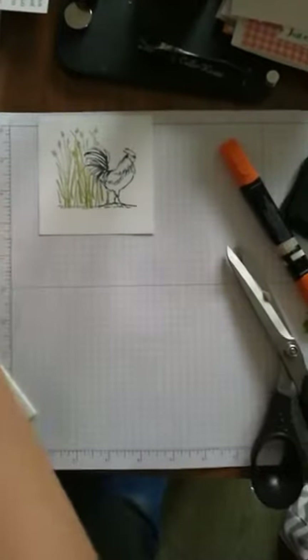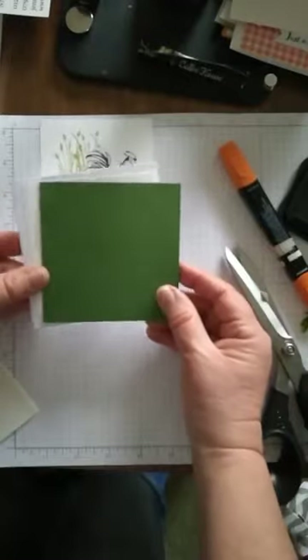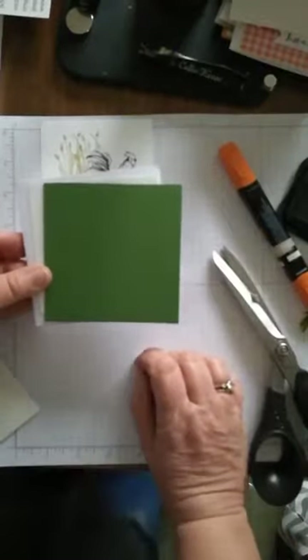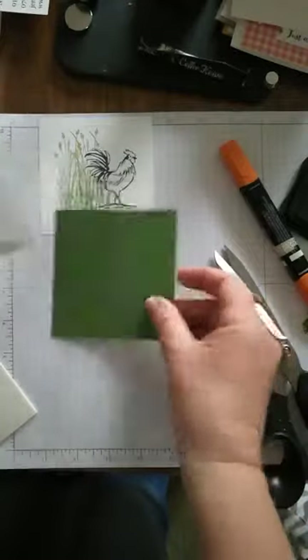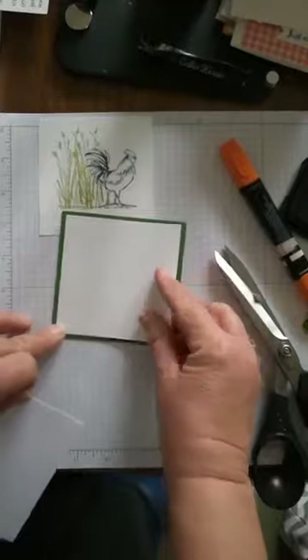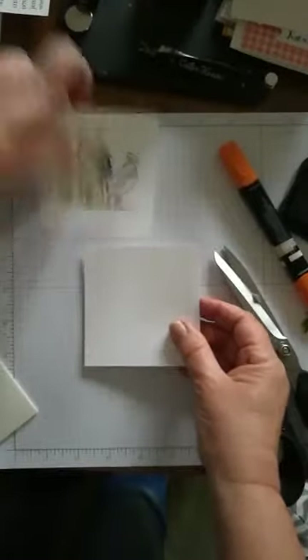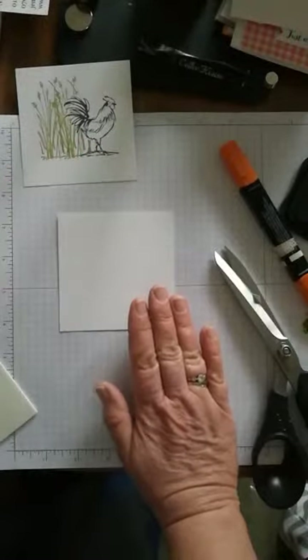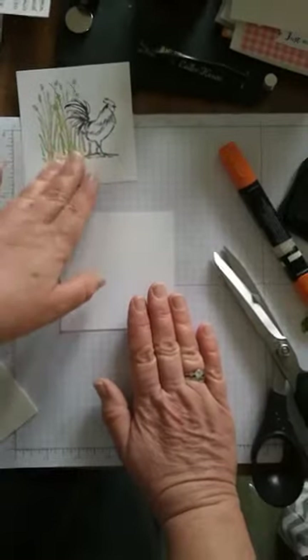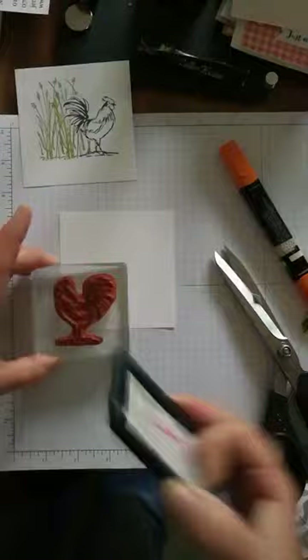For the second card we're going to do a little masking. We're using a four by four inch card — just under four inches — and the reason I use this for coffee and card is that you can get three of these cards out of one A4 sheet, so it's very economical when prepping for lots of different colors. I've pre-cut a layer of white that's going to sit on that, and I've got an envelope to match. On the white piece we're going to stamp our cockerel again, and in order to do the masking — to make something look like it's behind — we stamp the cockerel first, then cover it up and stamp over the top.